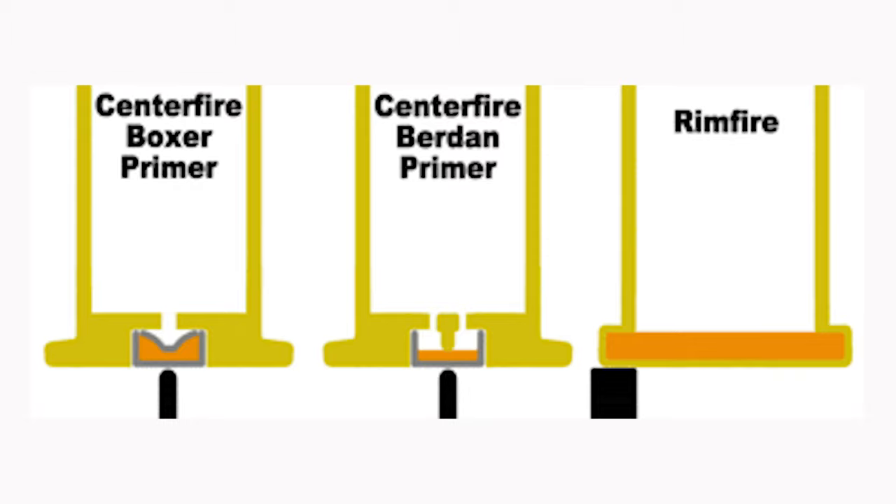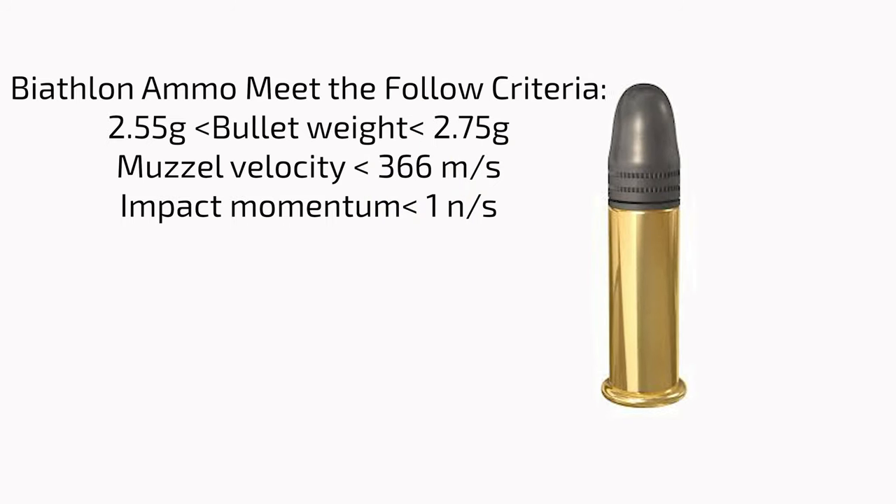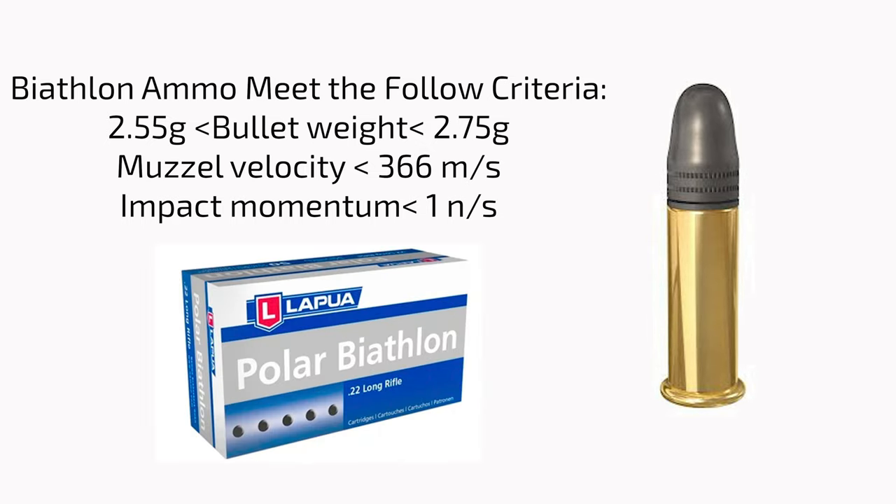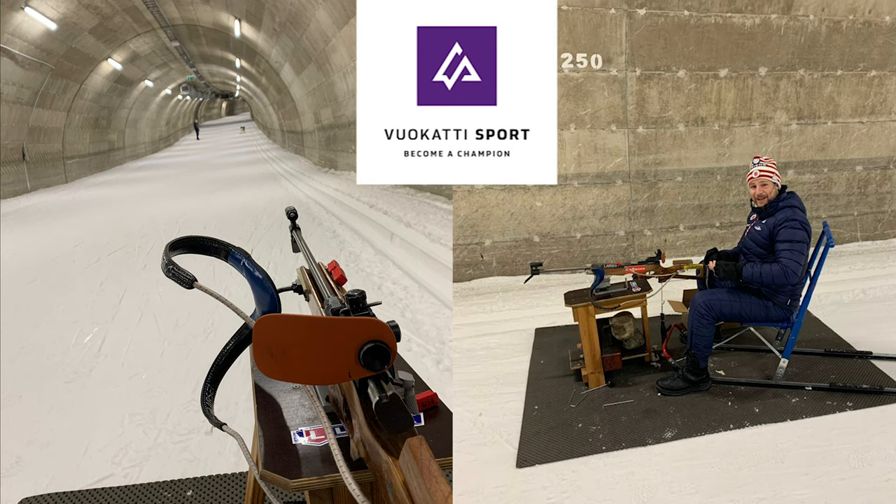In rim fire, the primer is at the rim of the cartridge, whereas in center fire rifles it's at the center. Biathlon ammo has to meet a certain criteria. International teams also do ammo testing to ensure the ammo's performance in sub-zero temperatures. Here are some pictures of our coaches doing our ammo testing this year in the ski tunnel in Vokati, Finland.